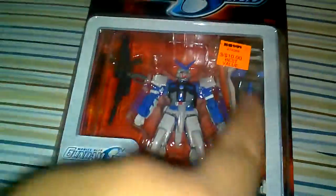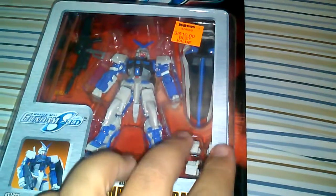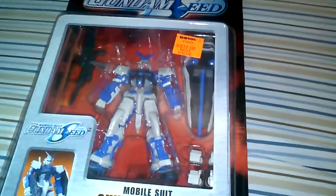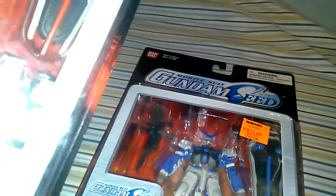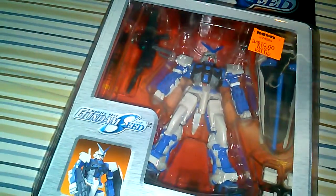So let's get to the review on Blue Frame. Same thing as Red Frame — you get your shield, your two beam sabers, and six different hands: two closed, two trigger, and two open for beam sabers and the strike weapon. And there's the strike laser rifle right there — cool. The white seems similar, but I think it looks more like a darker kind of white compared to the Red Frame.